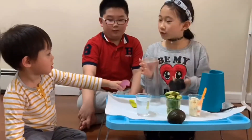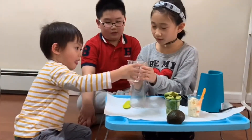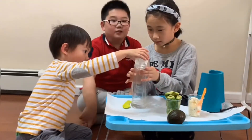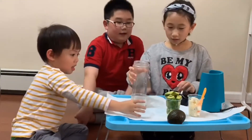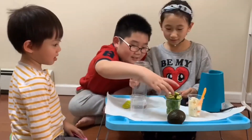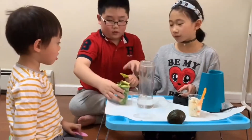Start. Evie, do you want to pour in the water first? Yeah. And now, do you want to pour in the water? Use a spoon.